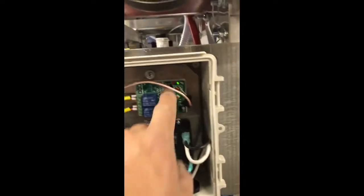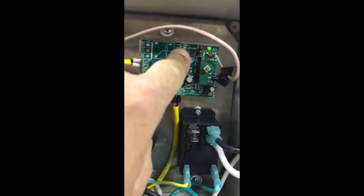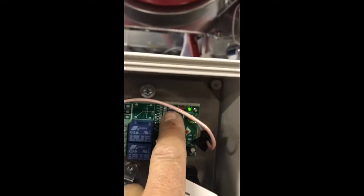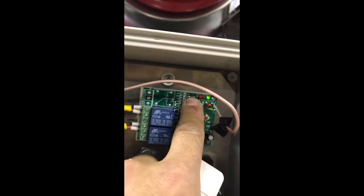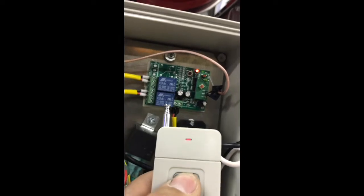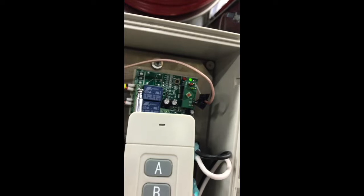For programming the remotes, you're going to push the little black button here and you're going to see this light turn red. I'm going to push this little black button and hold it for a couple of seconds and it turns red. As soon as it turns red, I release it. Then I'm going to hit the A button and you'll see the lights blink. I'm going to hit the B button and you'll see the lights blink again. Now it's programmed.